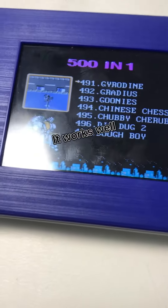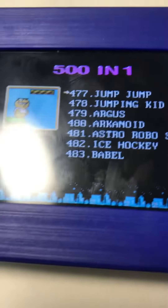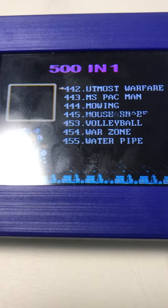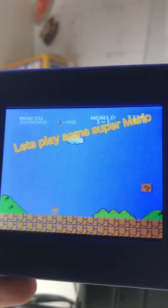It works well. Let's play some Super Mario.